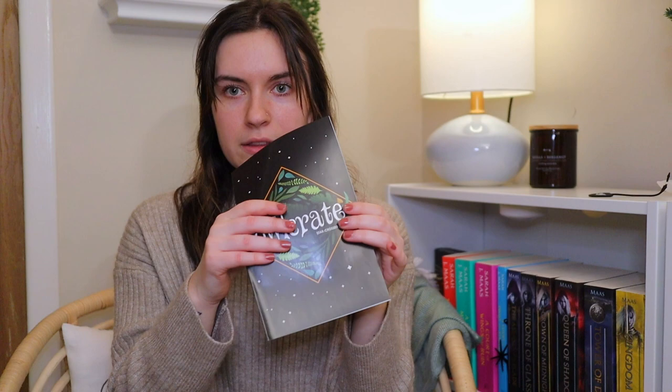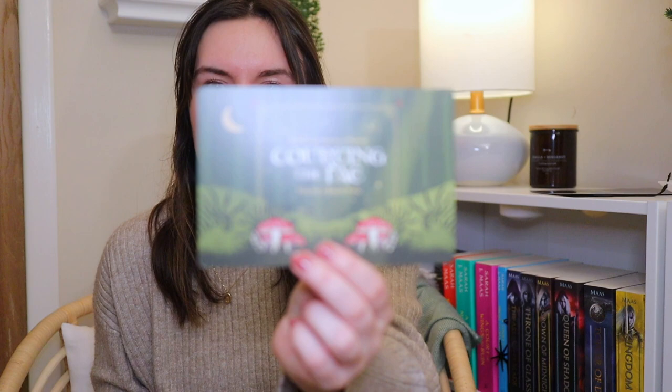Oh, there's more paper stuff - they gave us a lot of paper stuff this month! We have our little cheat sheet that has information about the author and the difference between the original and the Owlcrate edition. Next month's theme is going to be Courting the Fae, which is so interesting for January - this seems like a very spring theme. It has little mushrooms. Every January box will include an official licensed Sarah J. Maas item designed by Wolf and Bear Co. Very cool - I do love me some good Sarah J. Maas. Let's get into this book!